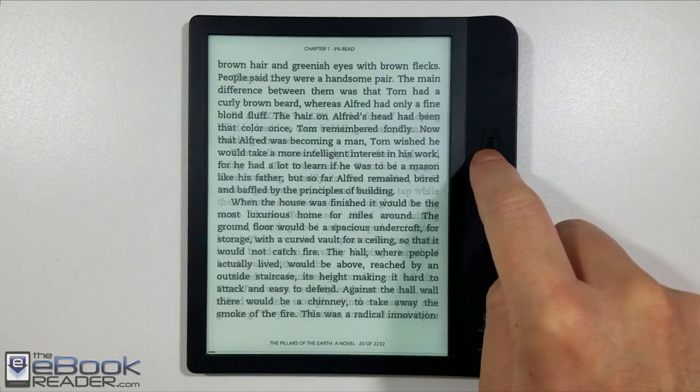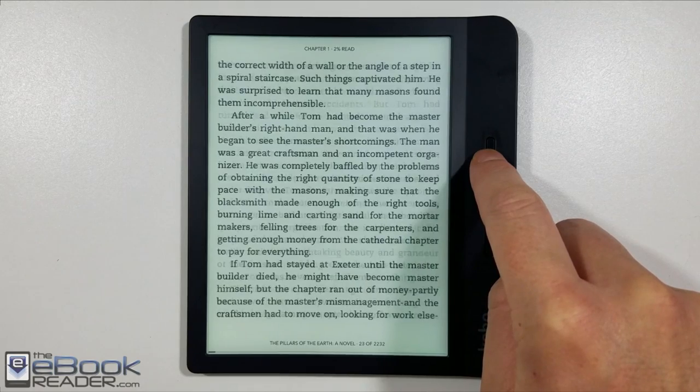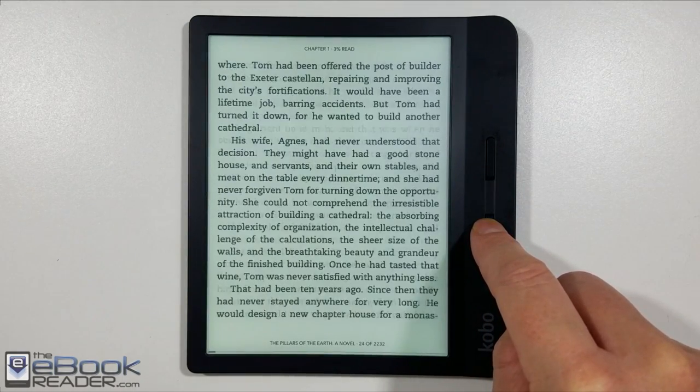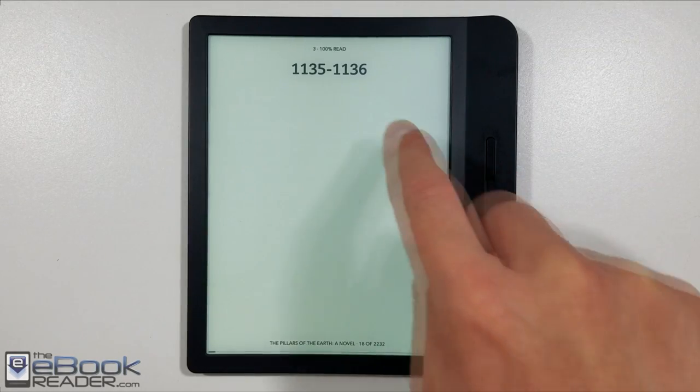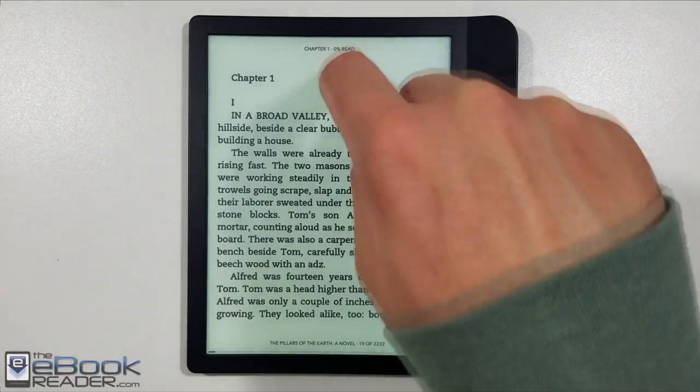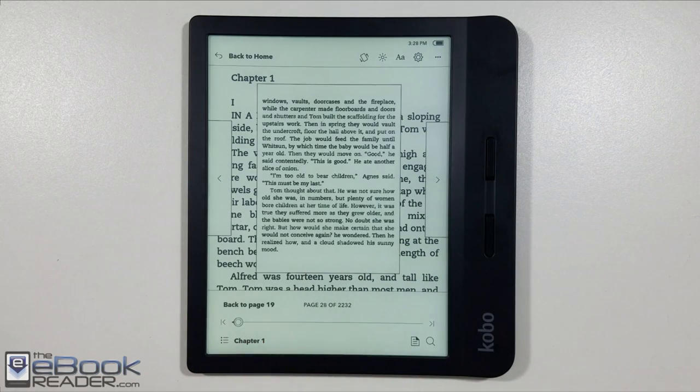I'm a big fan of page buttons, so I like having them on the Kobo Libra. If you hold down the button you can quickly scan through pages — it will go faster — or you can do a single press to go one page at a time. Of course you can still use the touchscreen to page forward, though with this design it's not really ideal.